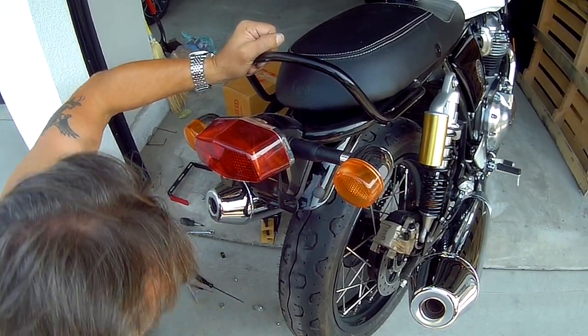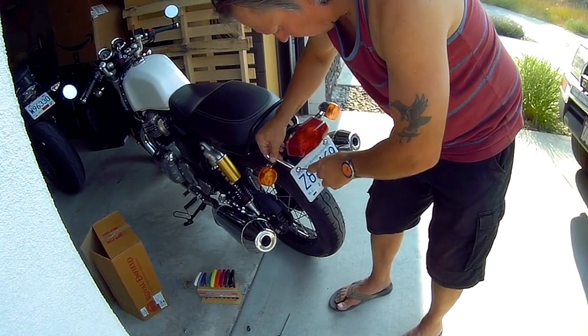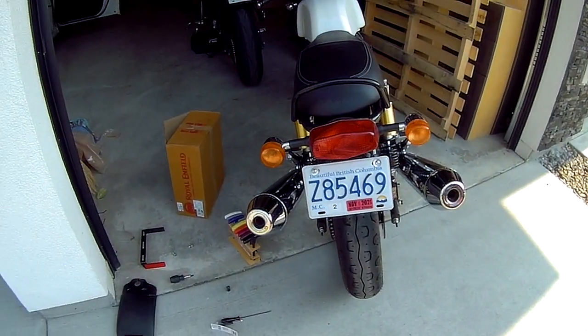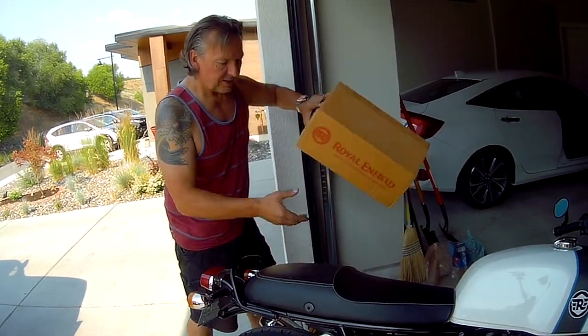Now we'll bolt the plate back up. Okay, so that's that. Now, part two: the seat cowl.